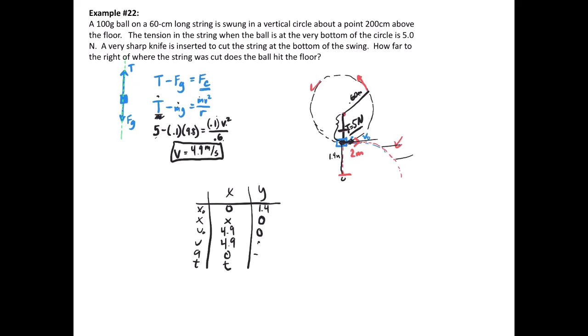In the y-direction: y starts at 1.4 meters and goes down to zero. There's no initial vertical velocity because the ball is traveling horizontally at the bottom of the circle. The acceleration is negative 9.8 m/s². Using x = x₀ + v₀t + ½at²: 0 = 1.4 + 0 + ½(−9.8)t². Solving: t² = 1.4 / 0.5 / 9.8 = 0.2857, so t = 0.5345 seconds.